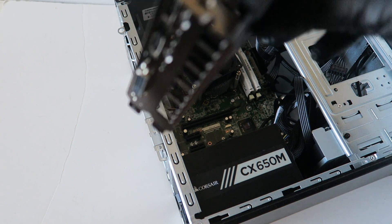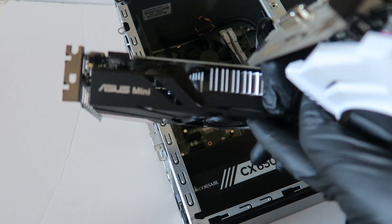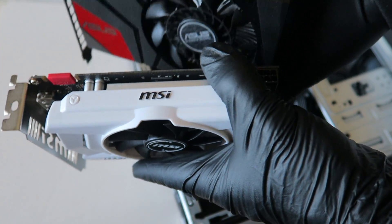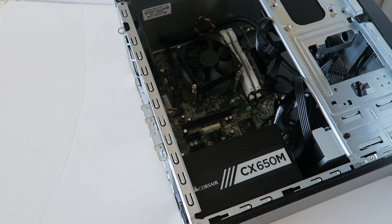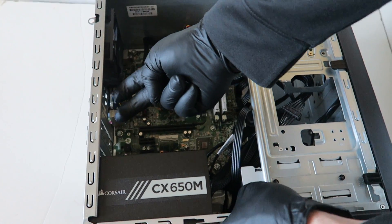I'm going with the Asus GTX 950 mini — it's a low power consumption card. You could also go with the MSI GTX 950, which is an overclocked edition that uses more power and has a 6-pin connector. Let me go ahead and install the video card.